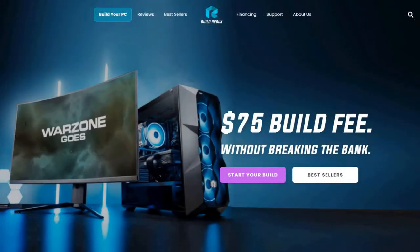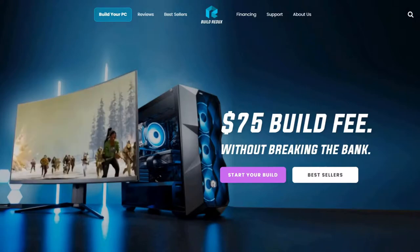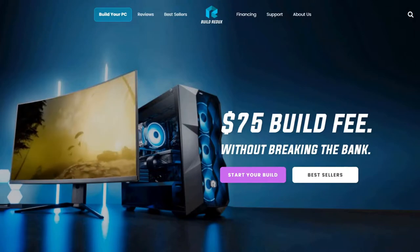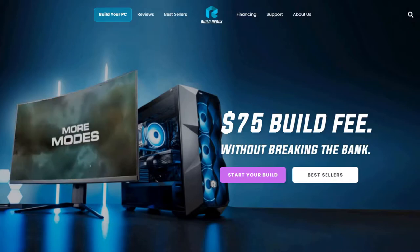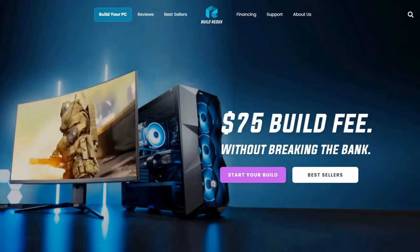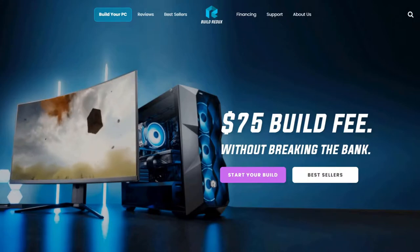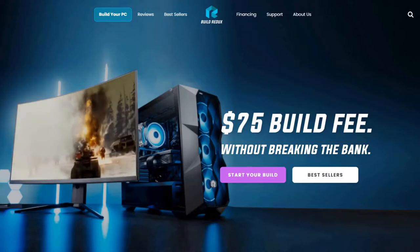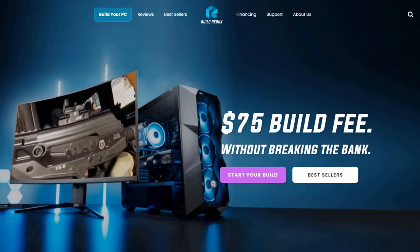Now onto the main thing — the PC itself. I got my PC from Build Redux, which is a newer company when it comes to pre-built PCs that started in late 2020. Their goal is to provide pre-built PCs with little to no markup on the price of parts, adding only a $75 build fee which also includes a two-year warranty. Customizing a PC on their website is pretty intuitive, but if anyone has questions, feel free to leave them in the comments.